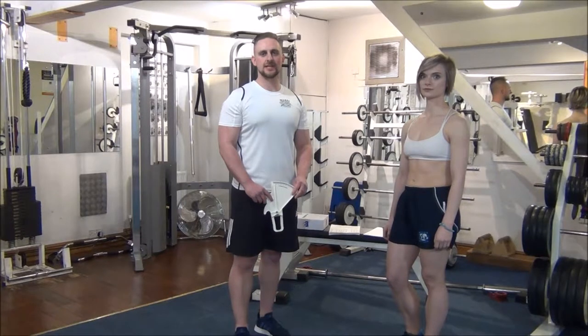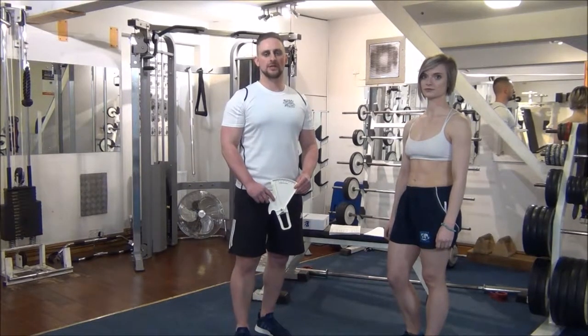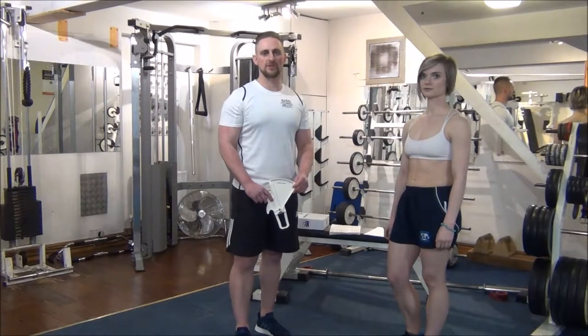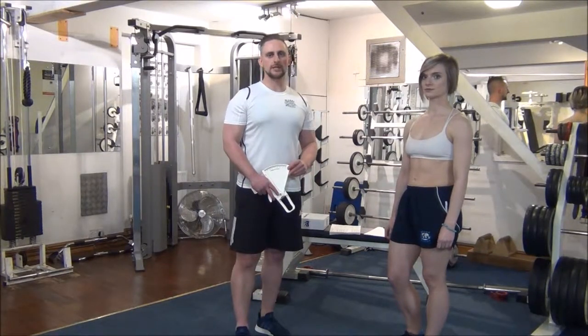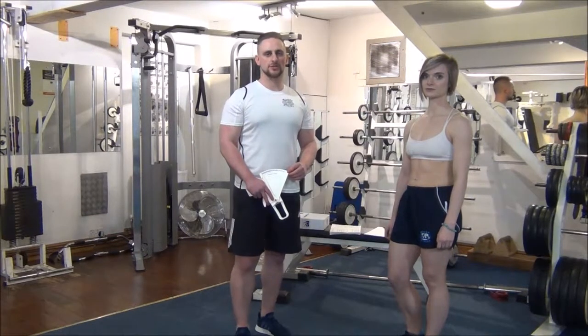The next test we're doing today is a static test. It's a skinfold caliper test, which will give us an accurate reading of body fat percentage. We're going to be doing four sites: biceps, triceps, subscapularis, and suprailiac.